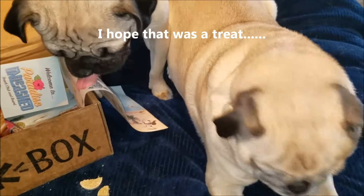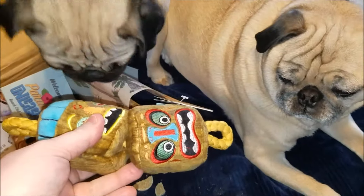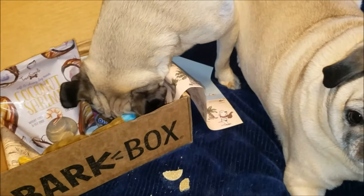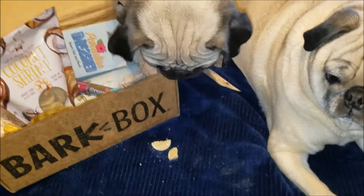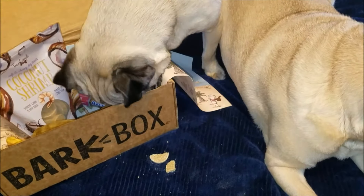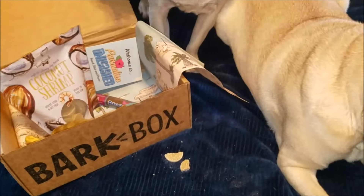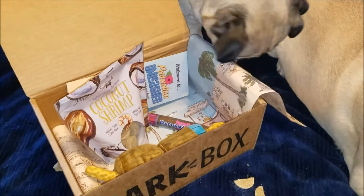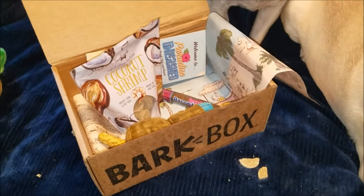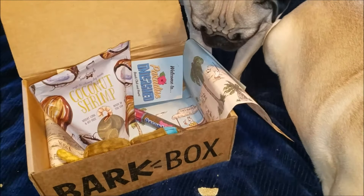They also have, I think it's called the Destroyer's Club, for if you have a dog that's a really heavy chewer. Tessie and wrinkles are just pugs — they're not really heavy destroyers. Look at them, they look totally vicious. I'll leave a link below, and I also have a referral code — if you sign up you'll get a free month. We've been doing it for going on two years now and we really love it.